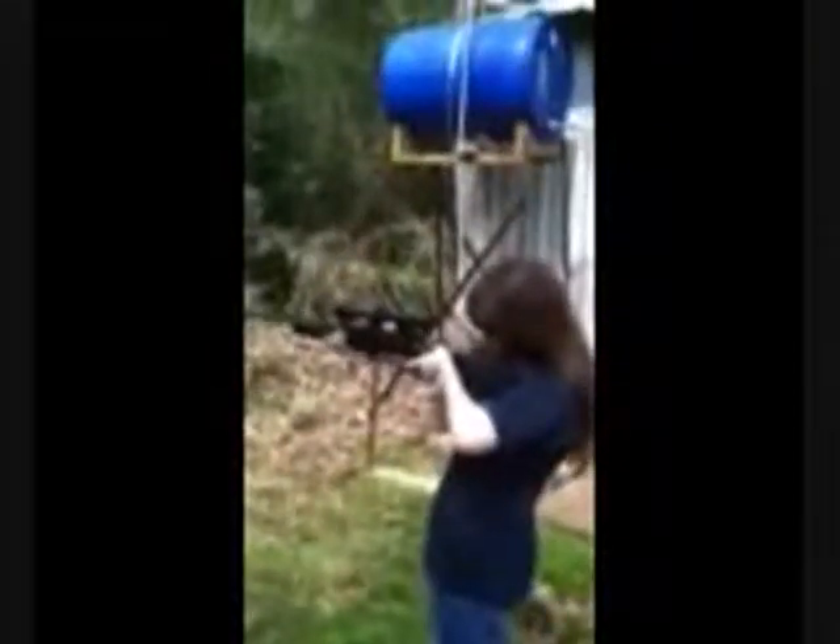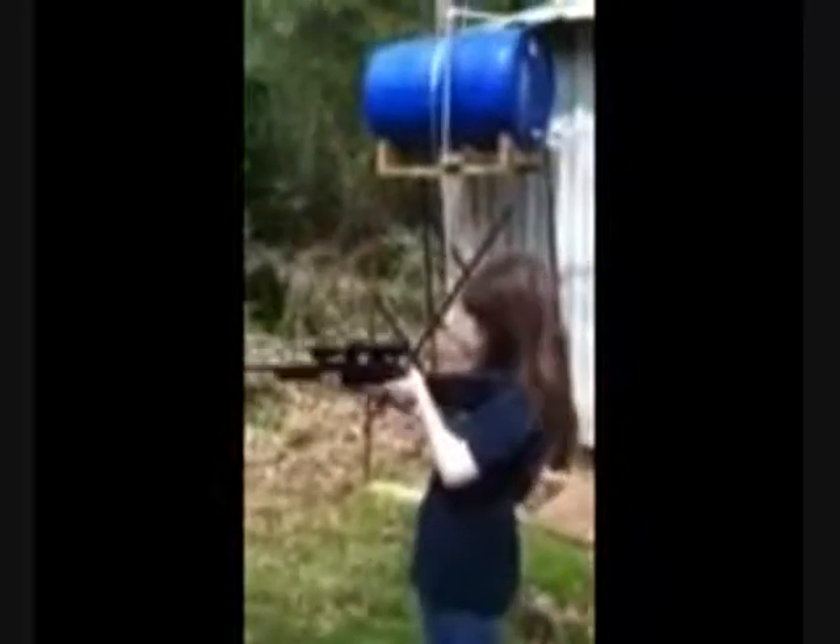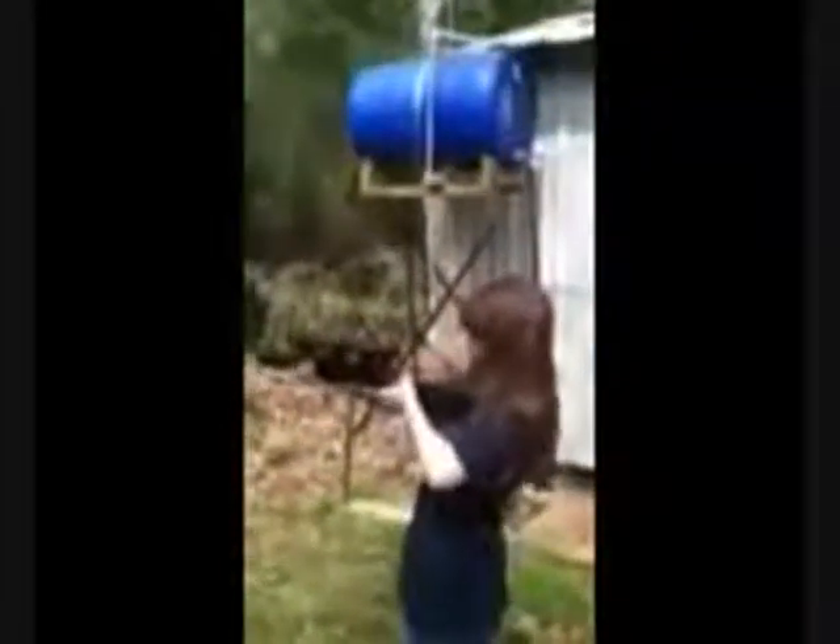Oh, this is scary. Do I have to cock it? Nope, it's already ready to go. All you've got to do is pull the trigger. Come on, this is going to hurt.